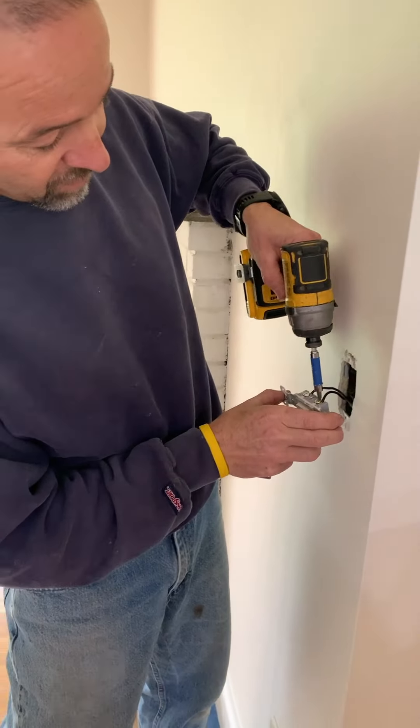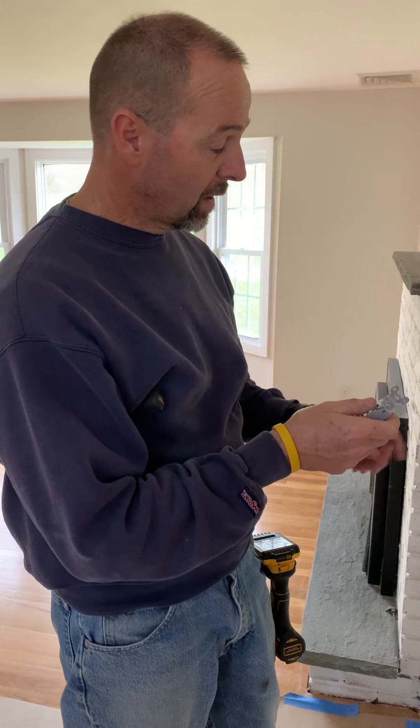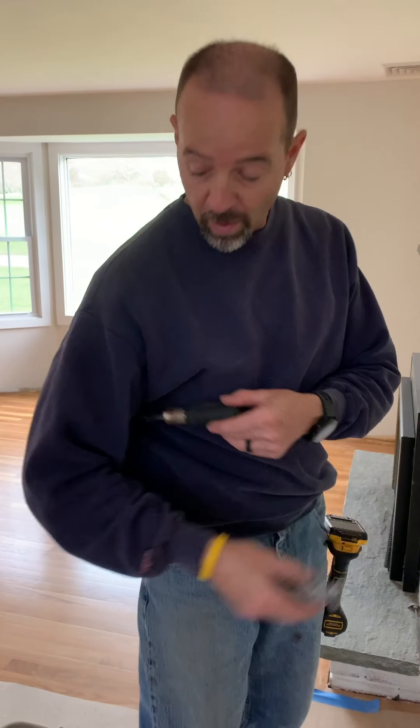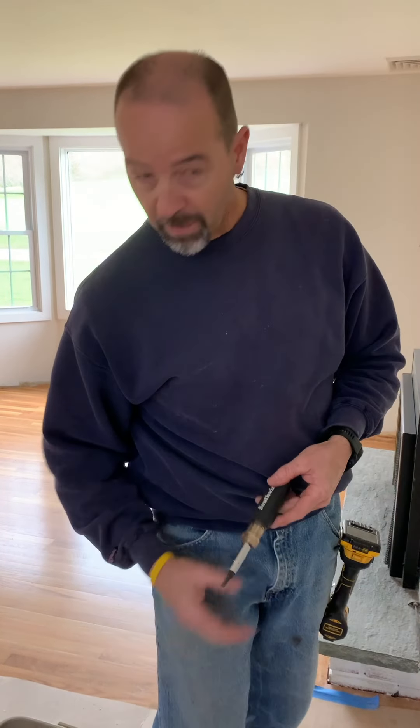Just like the switches and plugs, we're going to remove our two wires and put them back on in the same orientation as we took them off. For your ease, it might be better just to do one at a time so you don't get them mixed up. It gets more complicated as you get into three-way and four-way switches.